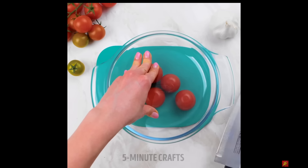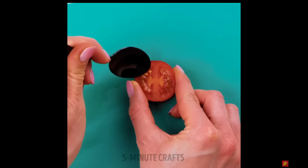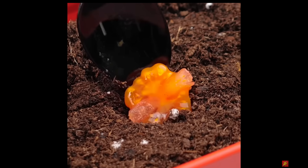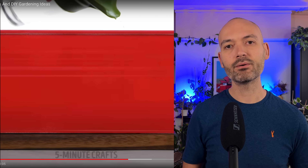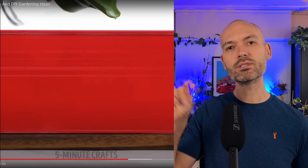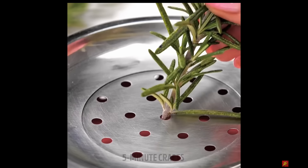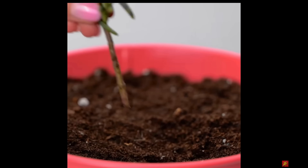Got some cherry tomatoes - nice way to cut them off, I like that. Scooping out the seeds and draining into soil with all the gloop - that's weird. You need to take the seeds out, give them a rinse, dry them, and then put them into soil. I think it's the gel coating around the seeds that prevents them from sprouting successfully.